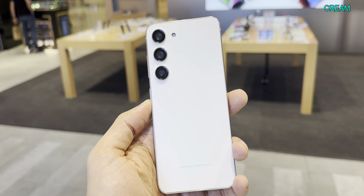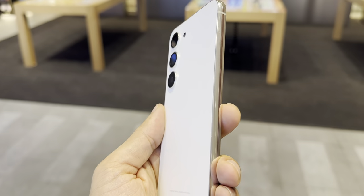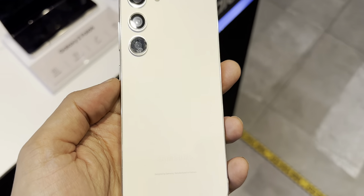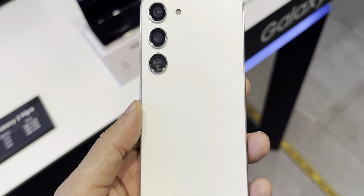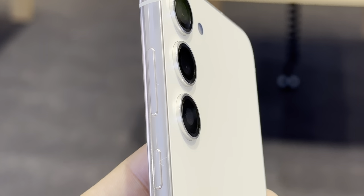Cream is more like a bright white color — it doesn't look off-white or beige. It looks bright white in real life, which is a good thing. We have seen this color before but it still holds its own as it's a classic color. Kudos to Samsung for giving a different variety of colors year after year.